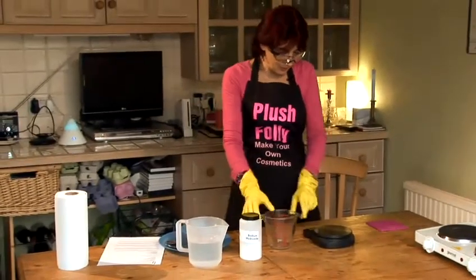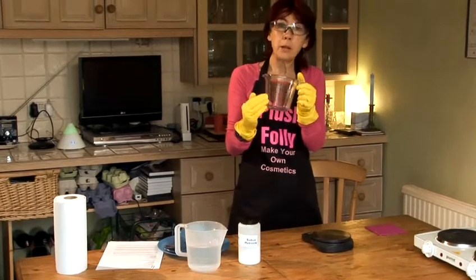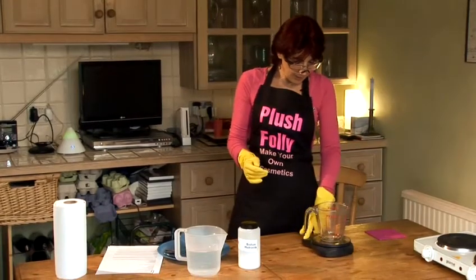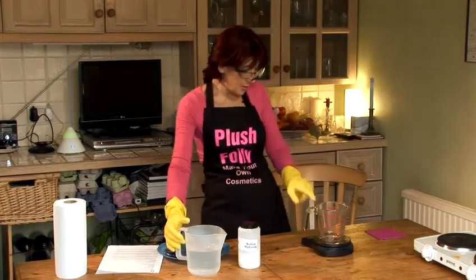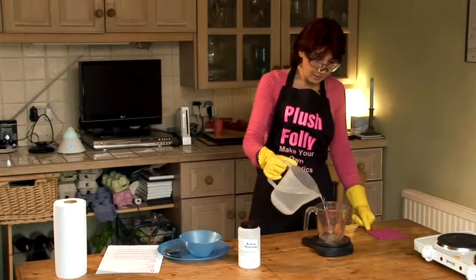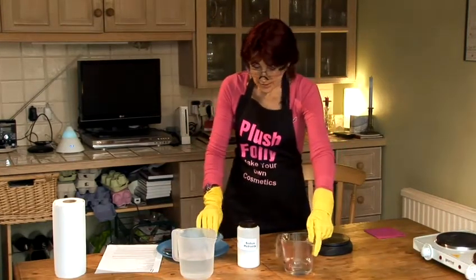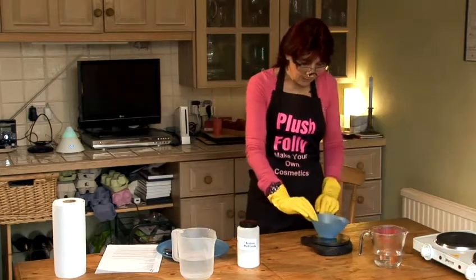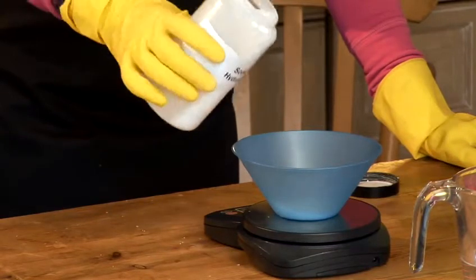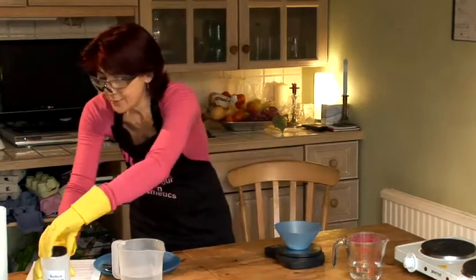The first thing I'm going to do is to weigh my water. The reason that we weigh it is that one ml of water is equal to one gram of water, and we can be far more accurate by weighing than we can by trying to use the scale on the jug. Now I need 176 grams. There's my 176 grams of water, and now I'm going to measure my lye — my sodium hydroxide. Exactly 70 grams. I'm just going to pop that to one side with the lid firmly on.